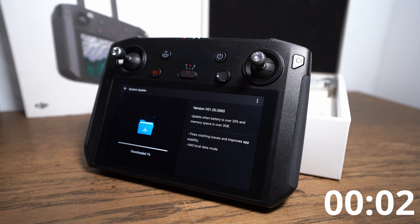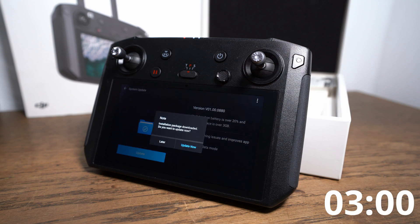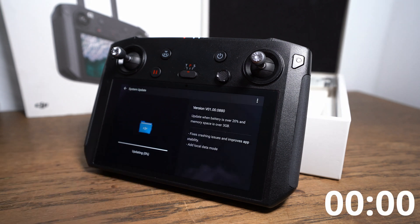We fasten up and see how long the download takes. The download finished. We can confirm the update now. Another relaxing time starts.